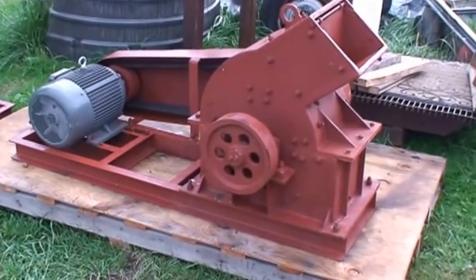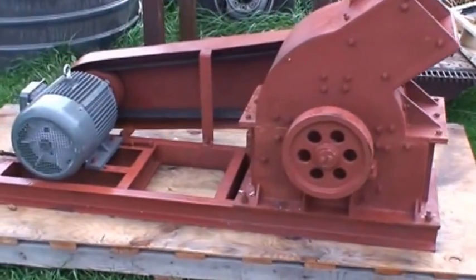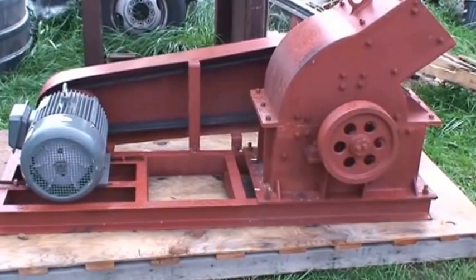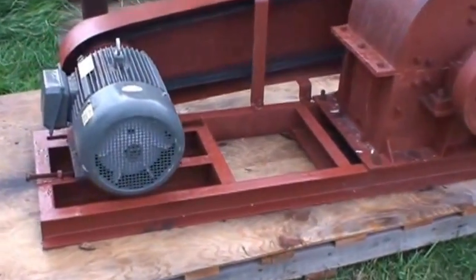Hi guys, this is Jason Gaber with Mount Baker Mining and Metals, and I'm here to show you one of our new hammer mills. This is a 16-inch diameter case, 12 inches across, run by a 15-horsepower three-phase motor.